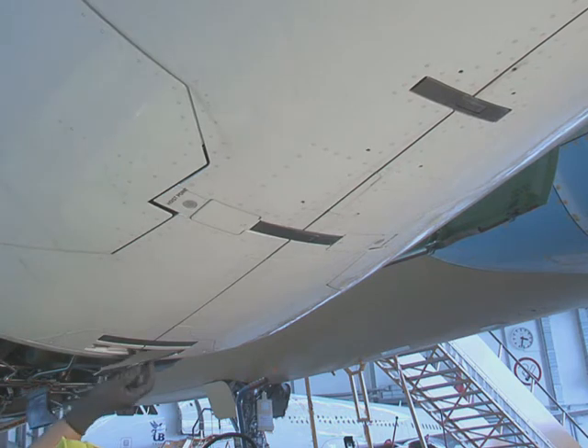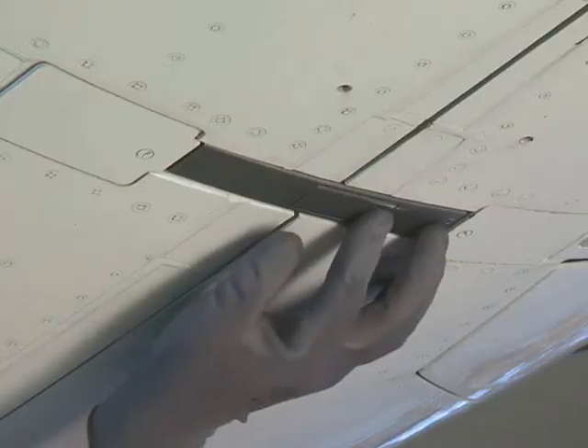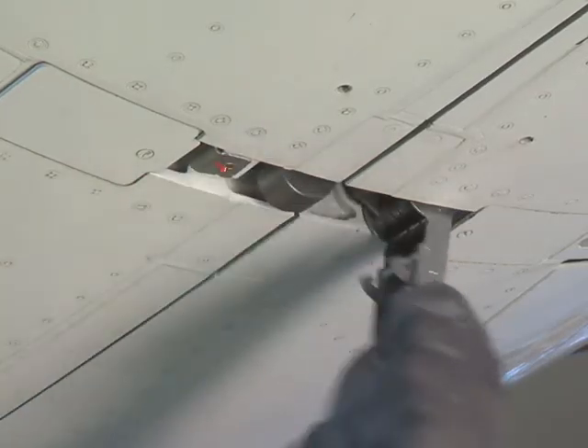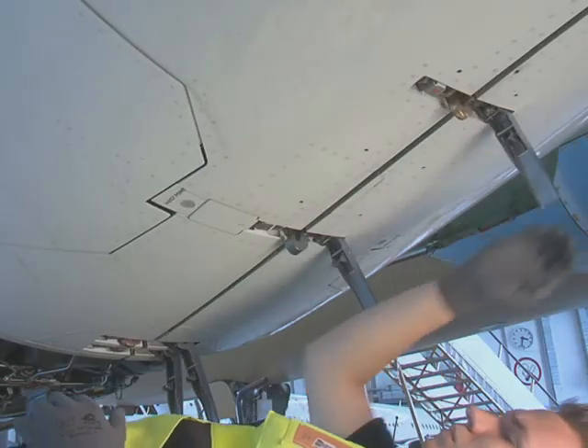On the engine centre line, release the four latches. Push the snap to free the latch handle. Then pull down on the latch handle to disengage the latch hook from its attachment point.